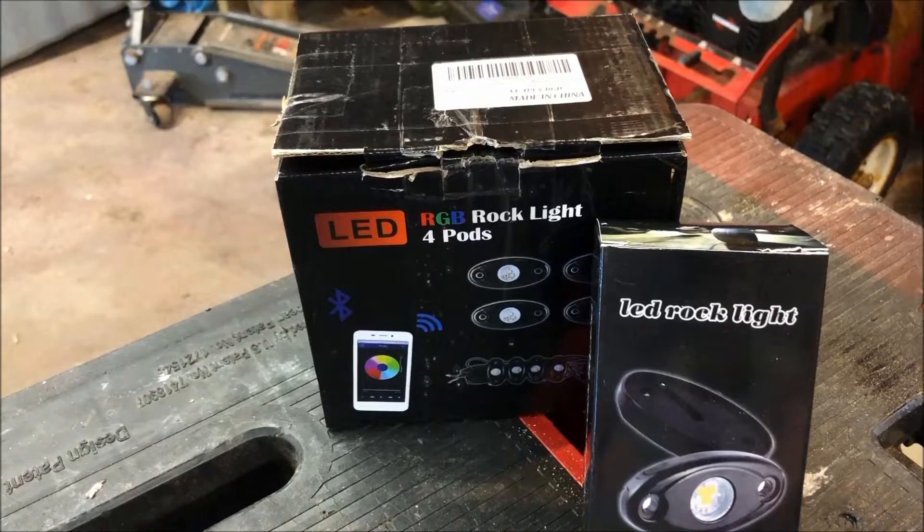When I saw these I said, you know what, this would be a pretty good snowmobiling application. We're going to be using them as secondary lighting inside the snowmobile trailer, inside the clamshell — because sometimes you may be loading at night and you need some light to see what you're doing. So we're going to showcase them, install them in the trailer, and see what we get for light output.